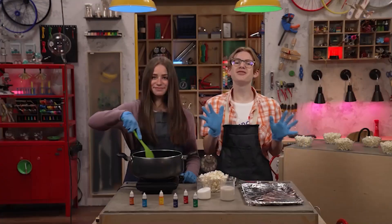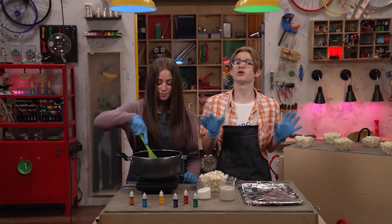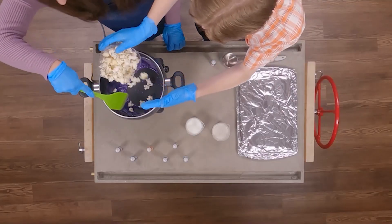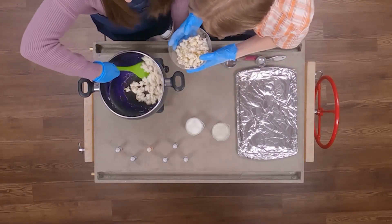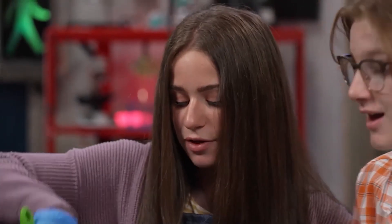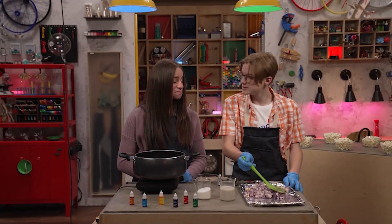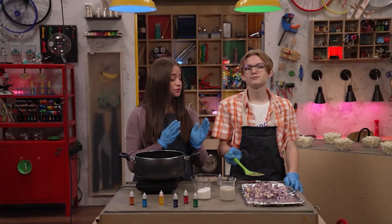When it's ready, we add the popcorn to the color, two to three cups at a time, and stir quickly to spread the color around. You're going to want to do more of a folding motion rather than a stirring. This looks delicious. Can we eat it now? We actually have to wait for the sugar to cool and harden.